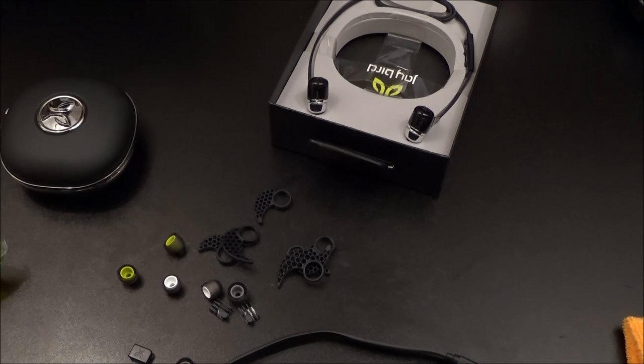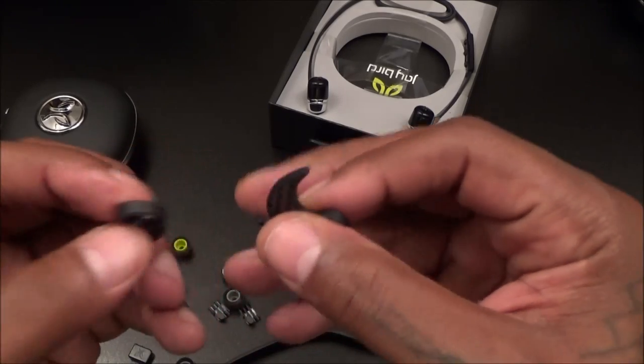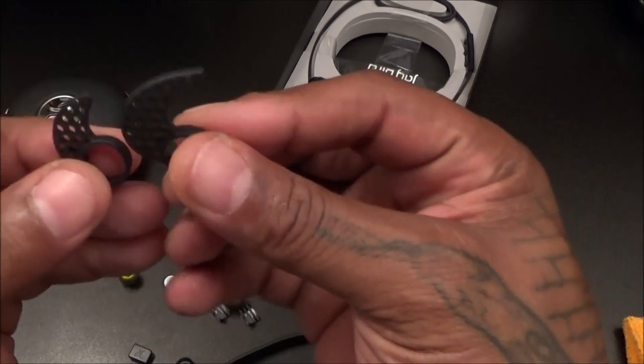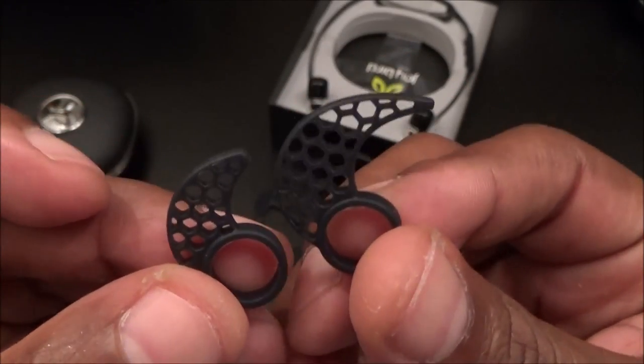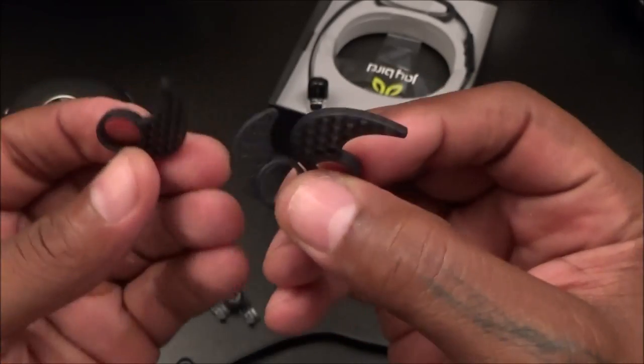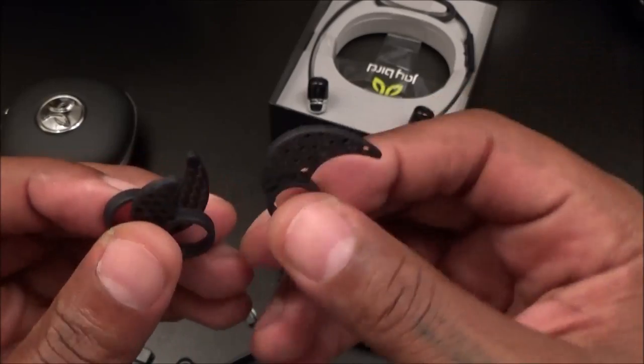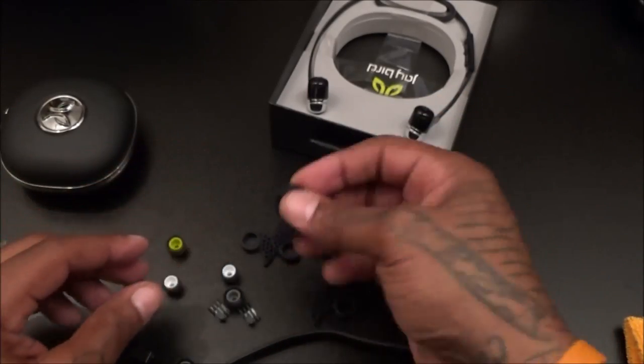These are your patent secure fit sport cushions — they also come in three different sizes: small, medium, and large. I've never used these before and I'm curious to see how they keep the earbuds in my ear, so we'll test those out in a second.